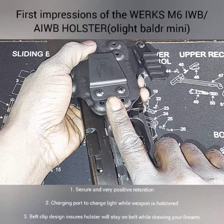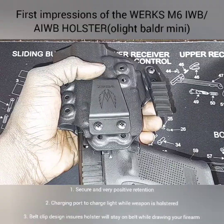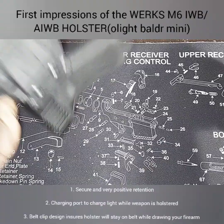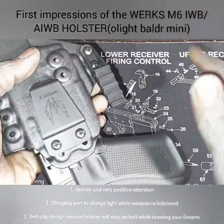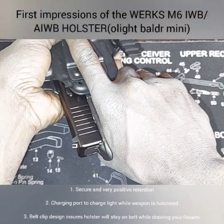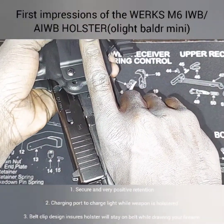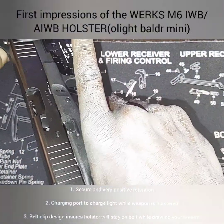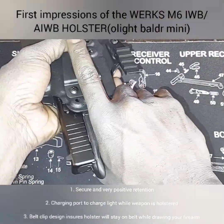The first thing that really impressed me with this holster is how securely it locks into place. It passes the shake test — 100% passes the shake test. Now this is the retention level they had it set from the factory; it's a little bit tight and I'll probably loosen it up a little bit. But as you can see, it's a good solid lockup — you don't have to worry about your firearm inadvertently coming out of the holster. I like that lockup.